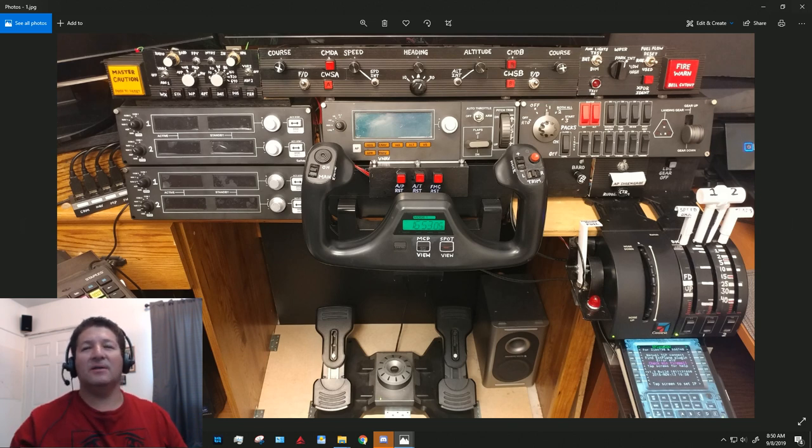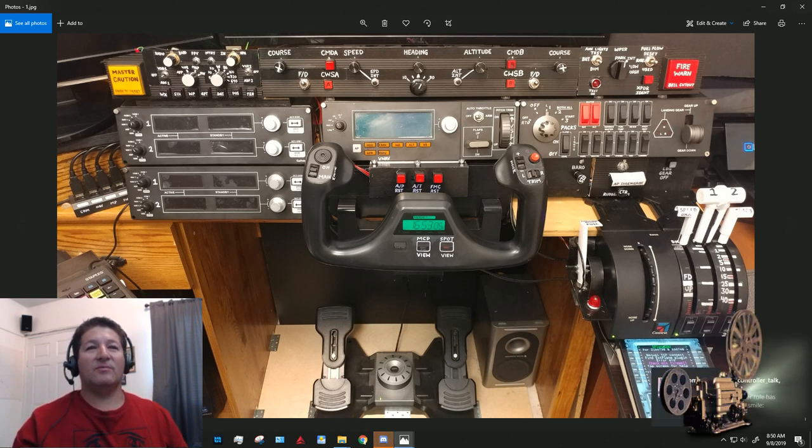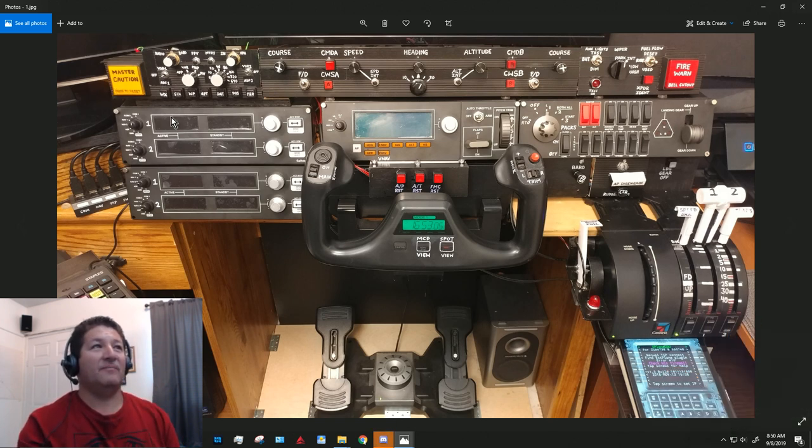I couldn't find any five-volt lower-voltage lights to use with these switches. I probably could have wired something up, but I found these already configured the way they are so I decided to use them. When I tried hooking those lights up to 5-volt power they were too dim, so I had to figure out another way.